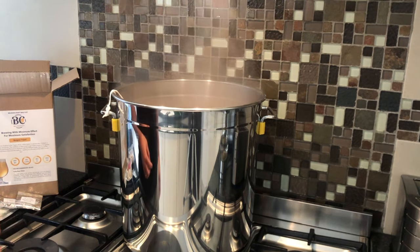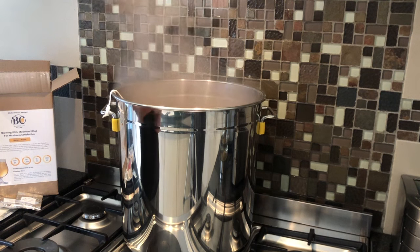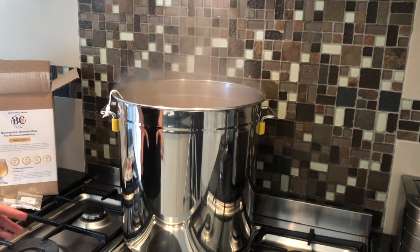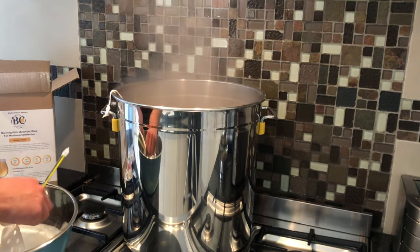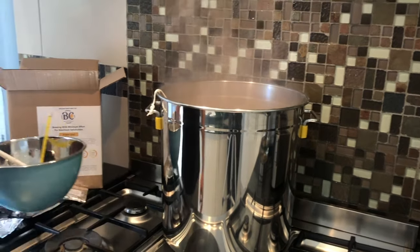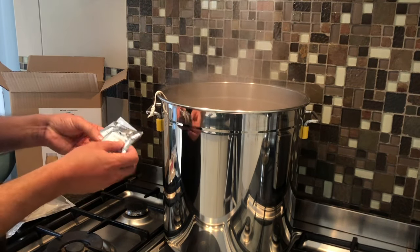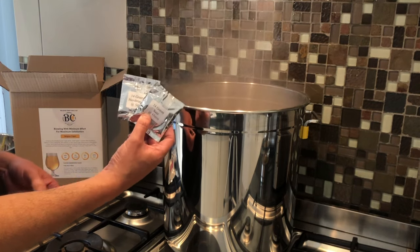During this time, while you are waiting to add your additions, it's time to start sanitizing your fermenter bucket. Remember, anything that comes into contact with your beer must be sanitized — your paddle, your thermometer, your buckets, everything. We'll see you again after all of these have been added and we're about to start chilling the wort.